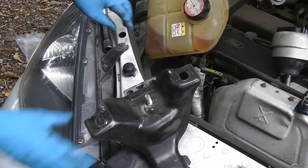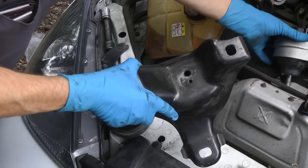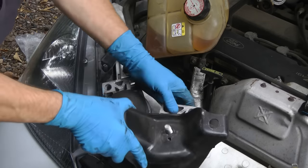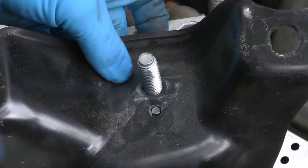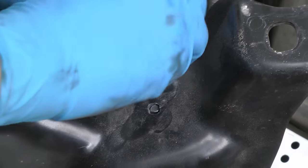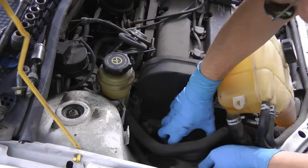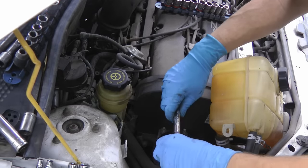Now we unbolt the old motor mount and put the new one in. If you notice, there's a lineup hole so you can only put it on the right way. Then we wiggle it and slide it back in place, and put the bolts on nice and tight.